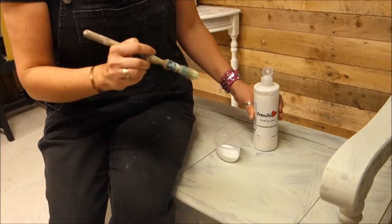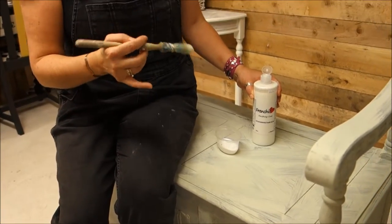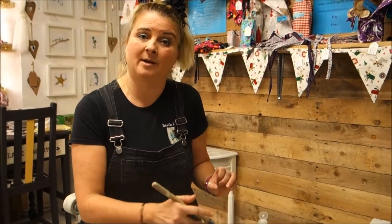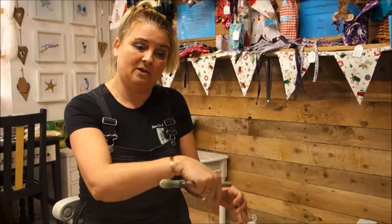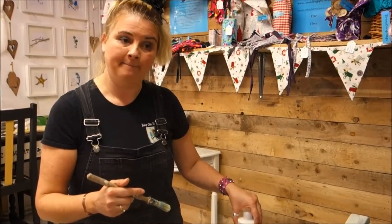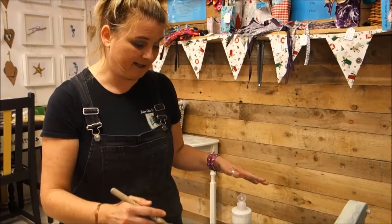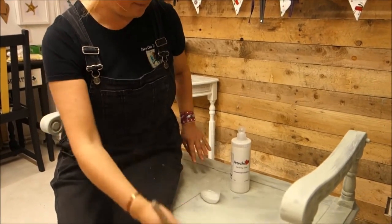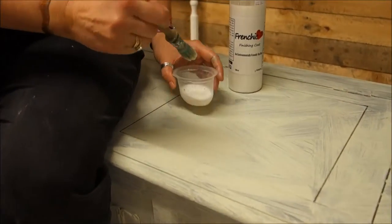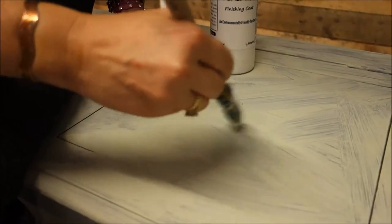You could choose to paint your whole piece of furniture with this stuff before you even start painting. I find that's a bit of a waste of the finishing coat unless you can clearly see it's already got ring stain marks all over it. If you bought a sideboard with lots of old tea stains on it, I would definitely put a couple of coats of this on before I even started. But in this case, this piece of furniture looked perfectly fine.